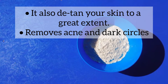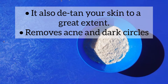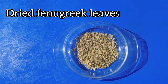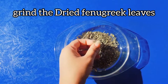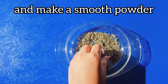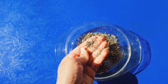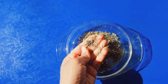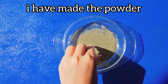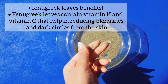With that, your skin will have a very good glow, acne will be removed, and today we will also remove dark circles. We will take kasuri methi, or fenugreek. We will grind them and make a very smooth powder. If you don't have a grinder, you can crush them by hand.